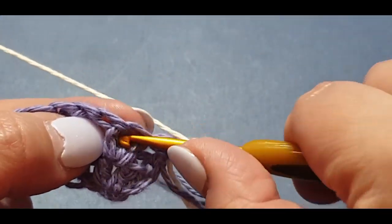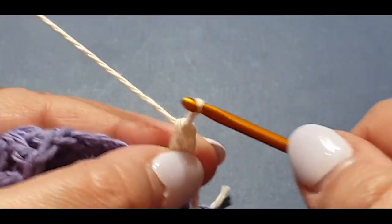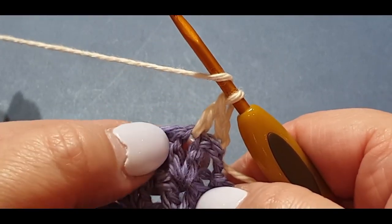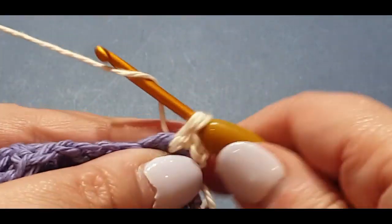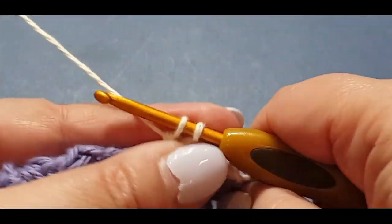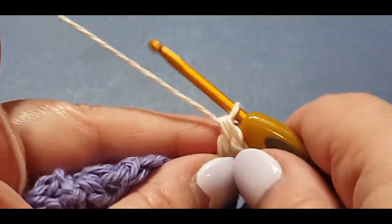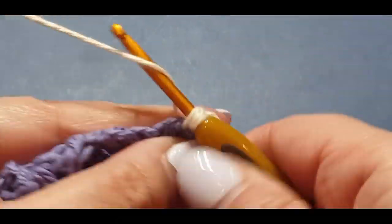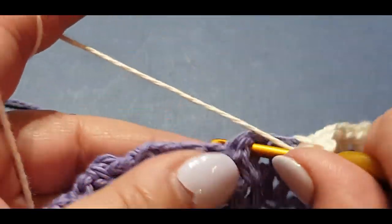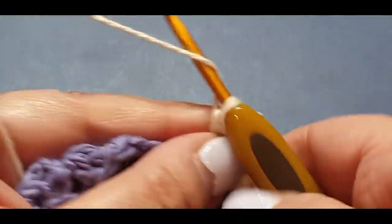You're going to chain up two after every row — if you hear me say chain three, don't listen to me, occasionally I say that by habit. Now you're doing a double crochet v-stitch in the very first double crochet v-stitch you come to. It's a very basic pattern — if you want to go faster you can get to the end of the row and wait for me. Put a double crochet v-stitch through every double crochet v-stitch — all nine of them.